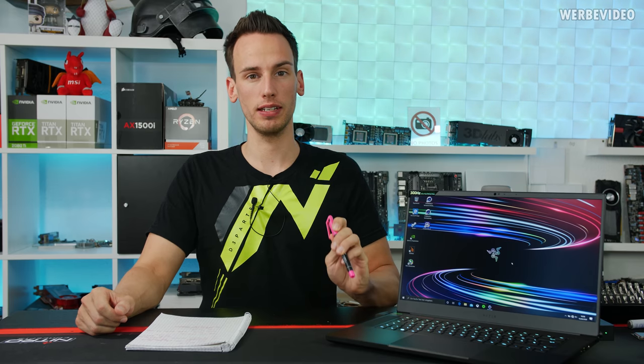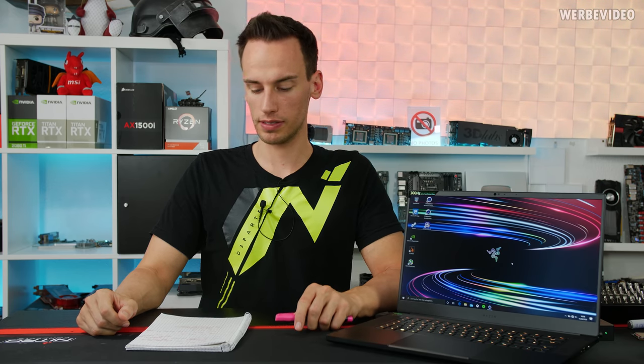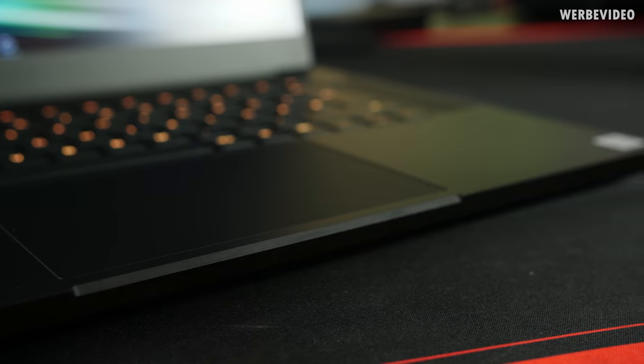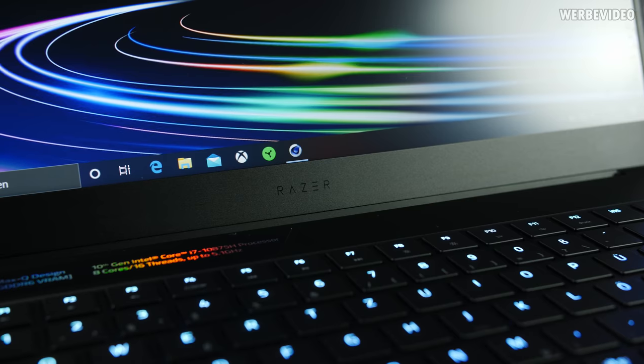In either configuration, this comes with 16GB of 2933MHz memory, which I thought would be soldered on — I'm not a fan of that. I love slot memory where you can upgrade to 32GB later, especially for video production. 16GB soldered on is probably not enough for production work.